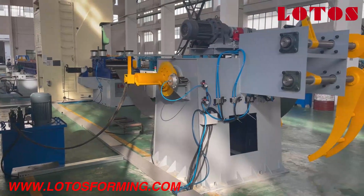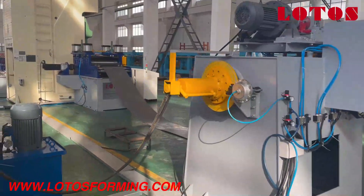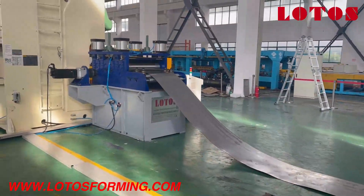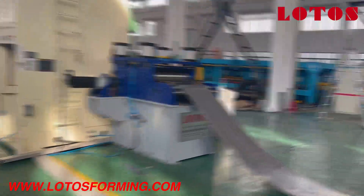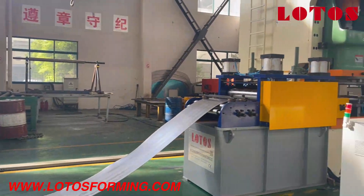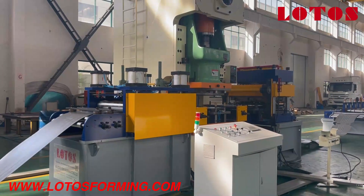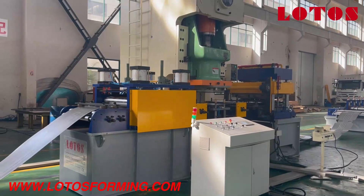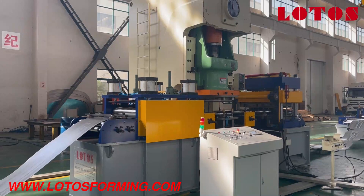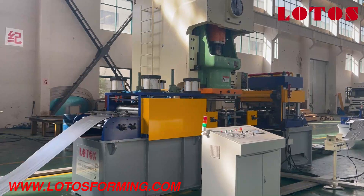This is the hydraulic pump station. After the decoller, the coil sheet inserts into the punching station. Station two is a combined unit with leveling, servo feeding, and a Yangli punch machine, together with the hydraulic punch and the electrical cabinet.